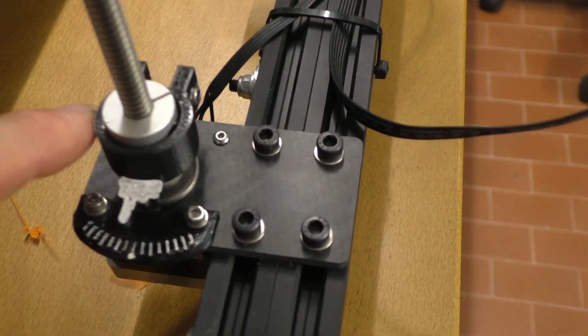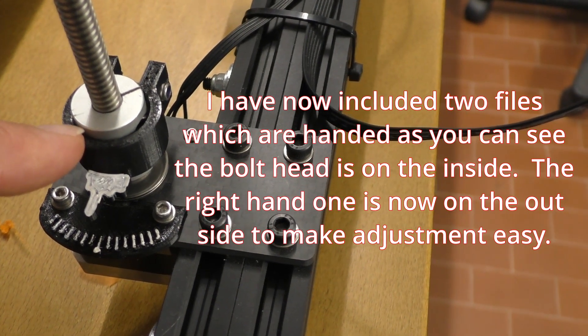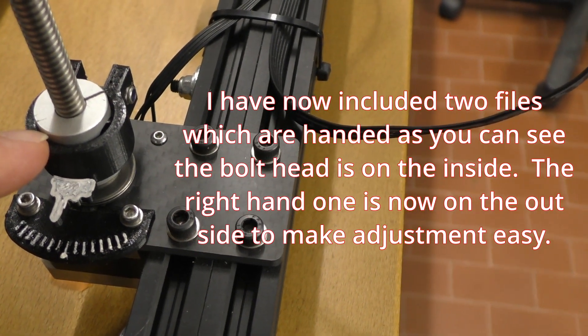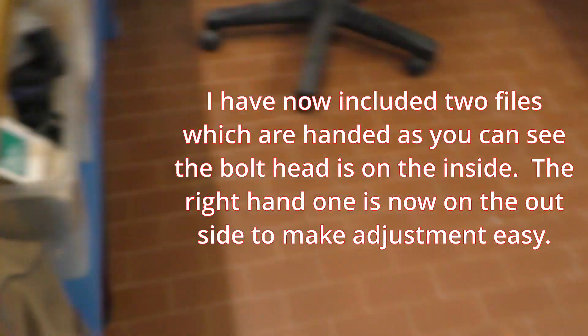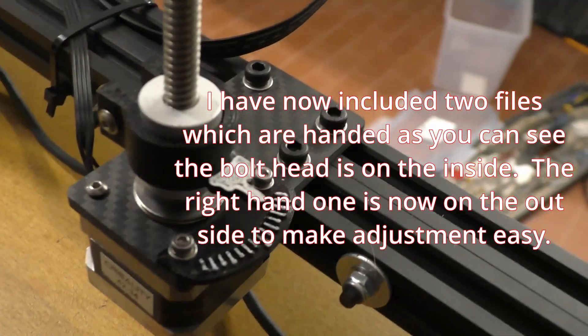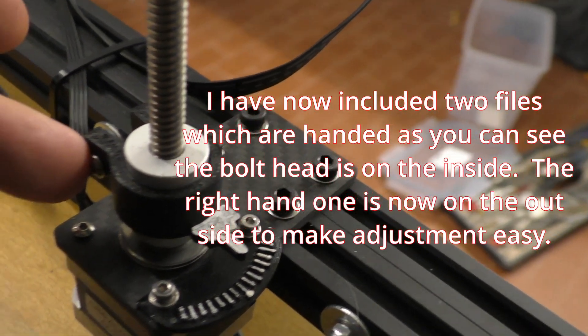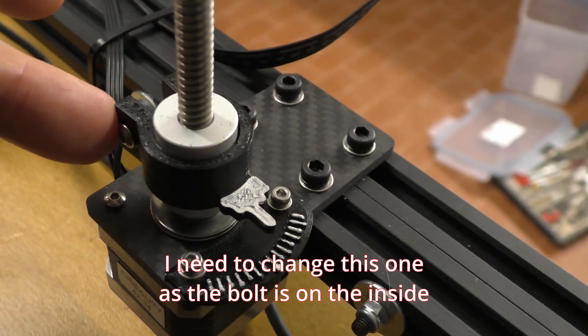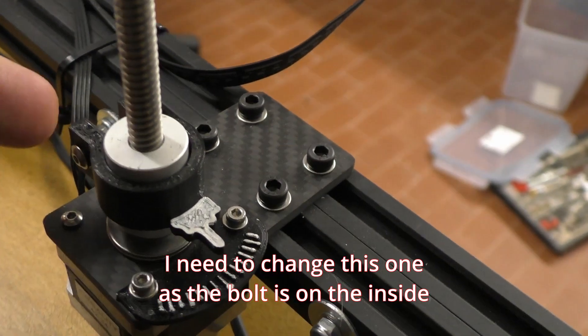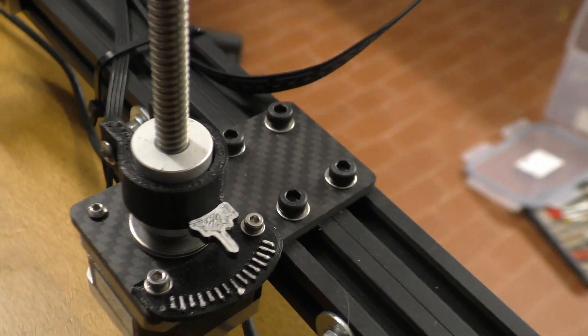You will see in the file section there are two files, because initially I didn't hand the print. On this side — the right hand side — the bolt that secures the print has its head on the inside, so you can't get to it. The handed print puts the bolt back on the outside so you can get to it.